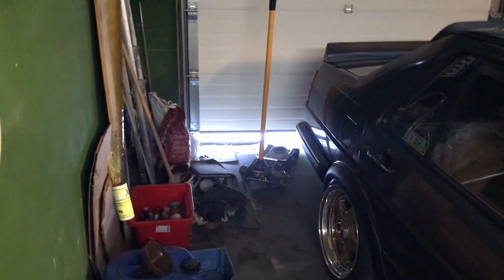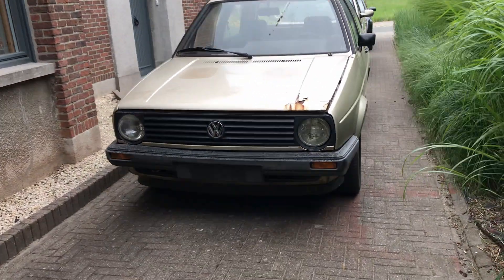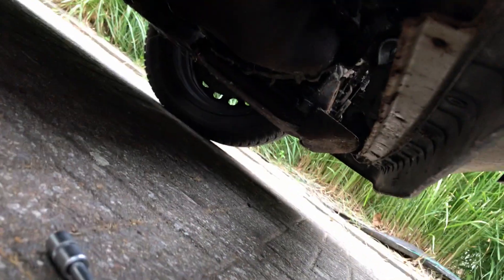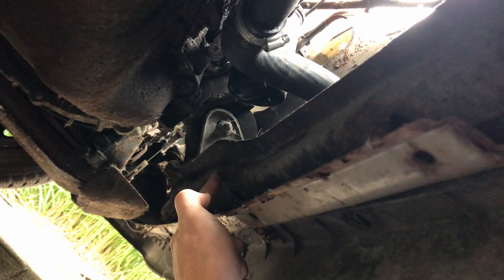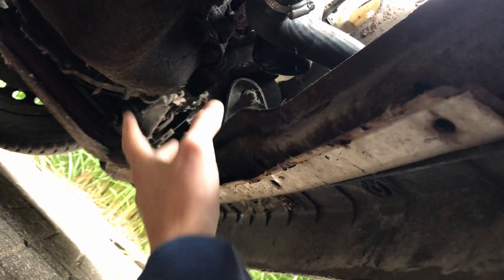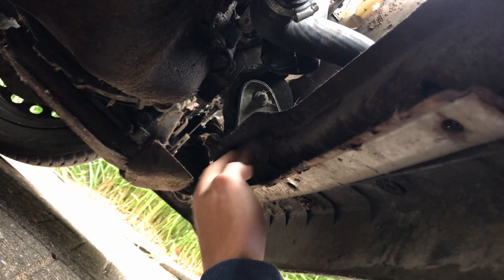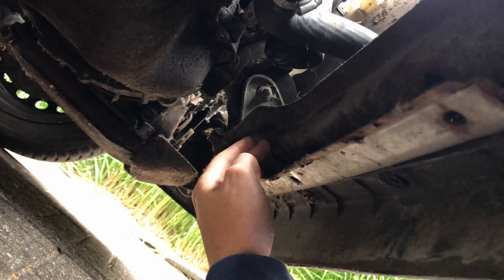Now let's get into the car, let's get into the build, let's get into the rust. Make sure you have a jack ready to support the radiator support, because as soon as you loosen the bolt from the bumper this part will loosen up and the engine will drop down. So make sure you put a jack underneath it before you loosen up the bumper bolts.